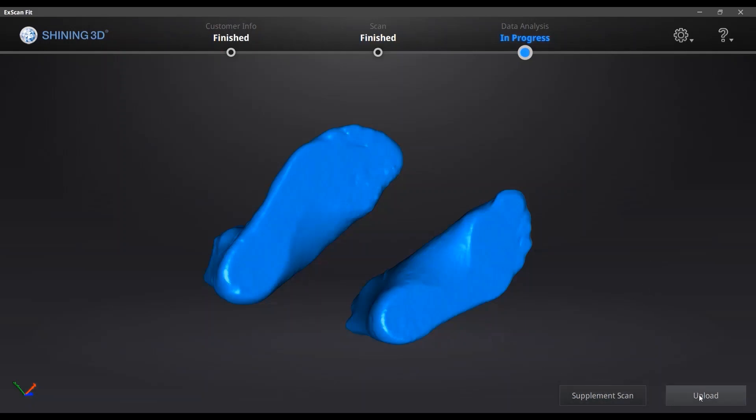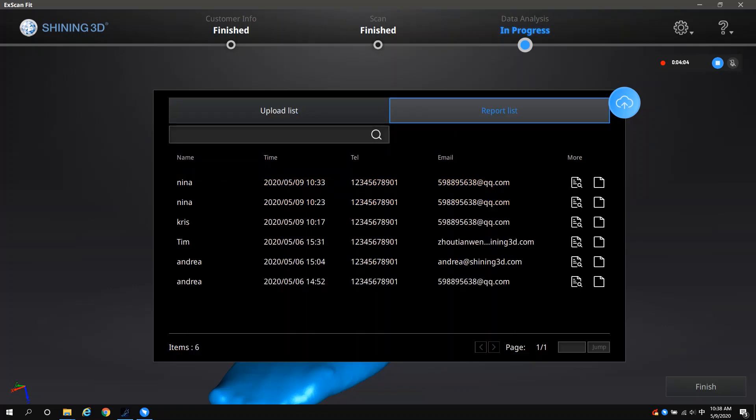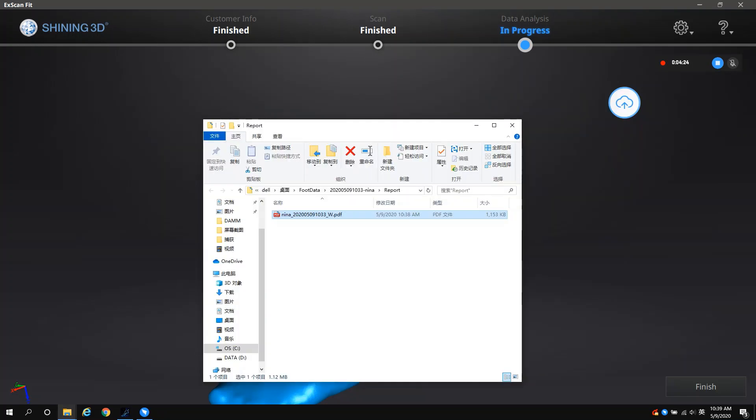Or you can just save your data and upload it to get your personalized report. The uploading process will take around one minute. Click the report list to find your report and open it. The report will be saved as a PDF file and you can open it to review.